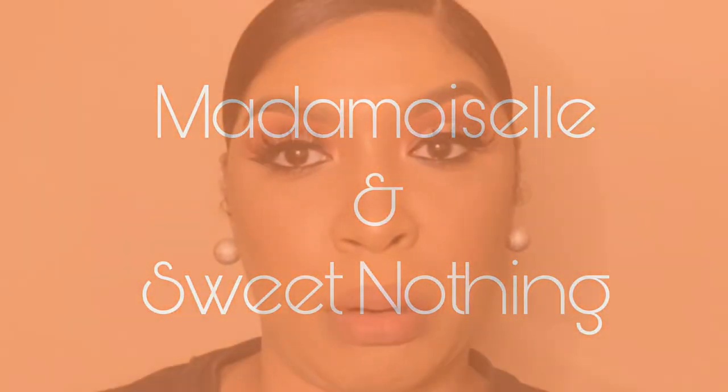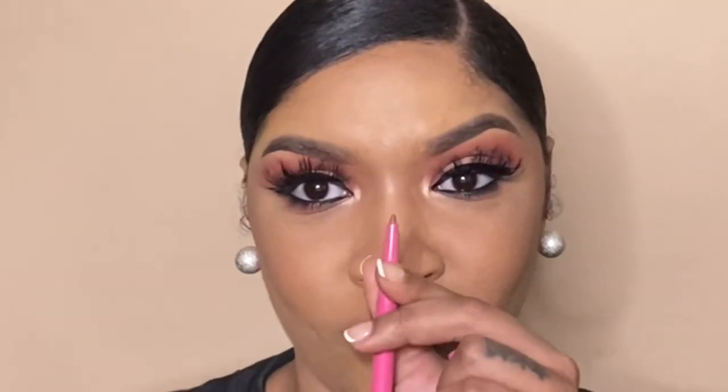Now, this combo right here — I really love Mademoiselle and Sweet Nothing. It actually came out looking more like a peach tea comic color. Sweet Nothing was a little bit tricky when I first tried it because it's actually the same color as my lips, so this would be the perfect nude liner for me. It's probably going to look very cute when I put the nude glosses on it with me.